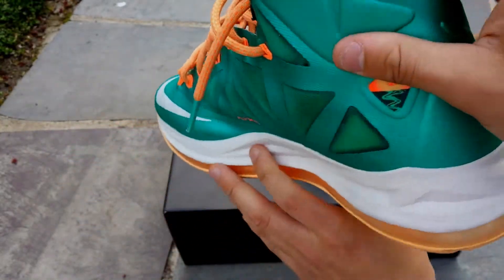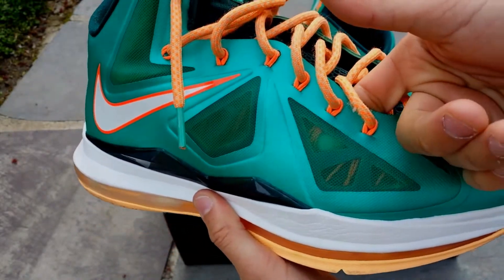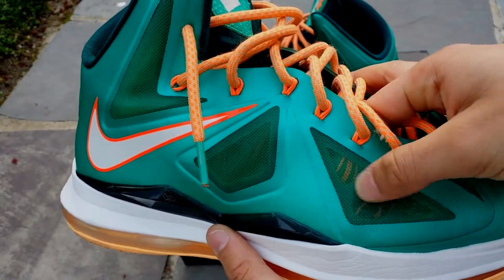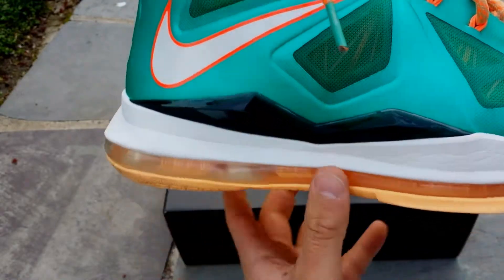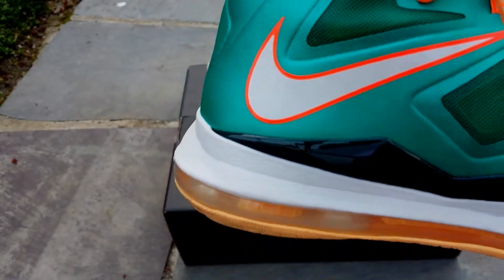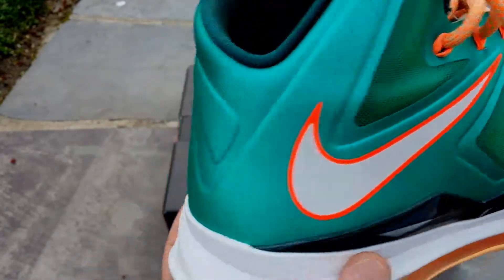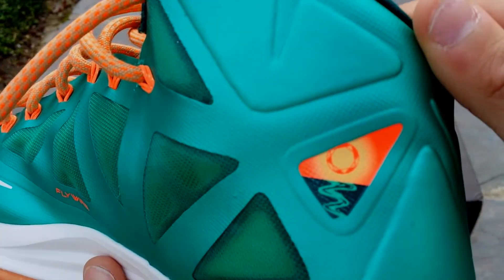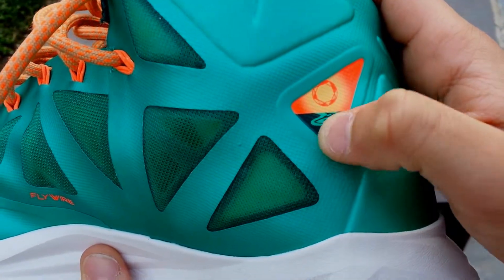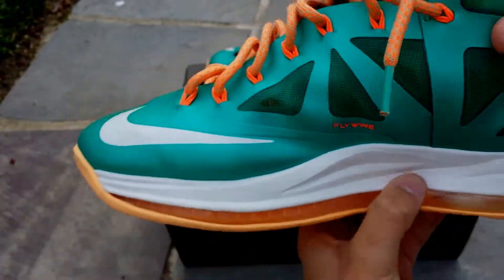On the upper we have this green, or teal, all on the upper. Got your flywire — you can see it right through the sperweb. Have your black plastic piece. Have your white, well it's actually gray in person. So gray Nike swoosh with the red outlining of it. Right here you have — it looks like a sun, and it looks like this is an ocean or a river where the dolphin would jump out. Then you have flywire right there in orange.